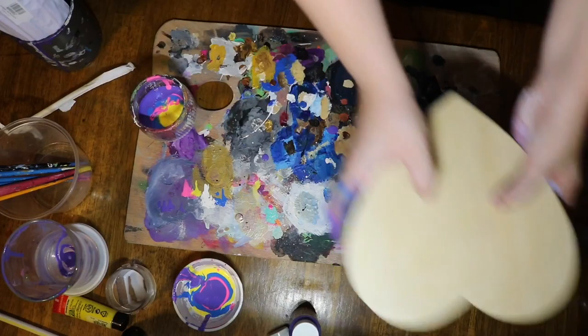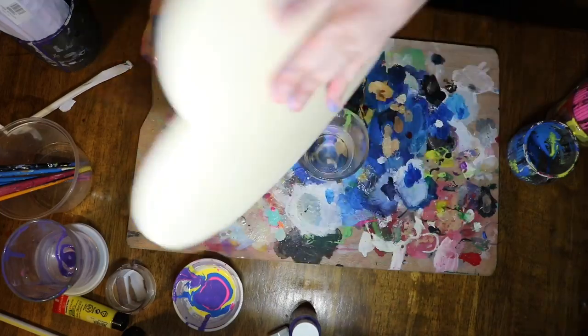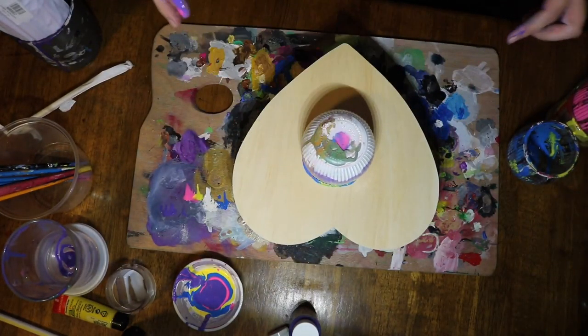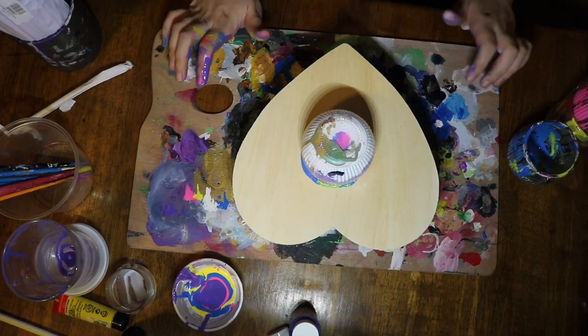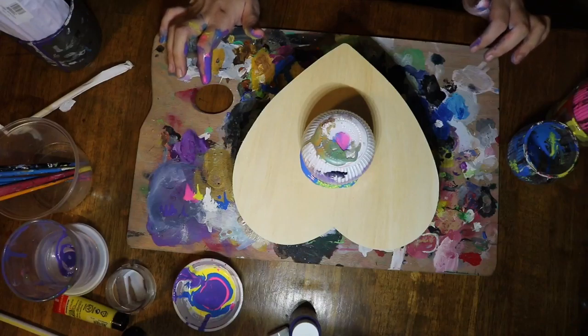Hey guys, today's video is going to be of me painting this wood heart-shaped panel that I bought from Michaels. I had bought two of them at once — the other one I used for the California flag. The colors I'm going to be using in this painting are just pink, purple, blue, yellow, and then white.